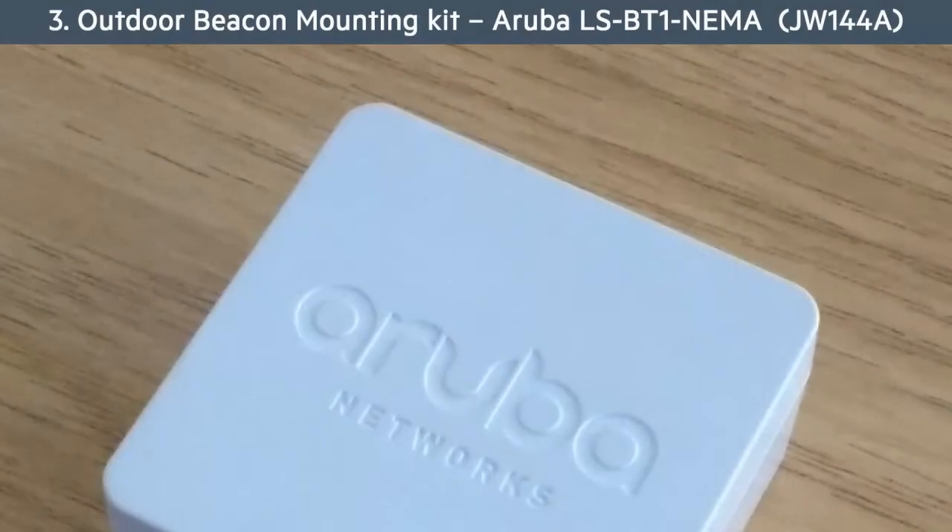And finally, let's take a look at deploying beacons using the outdoor mounting kit.